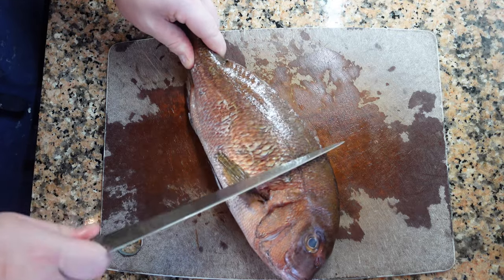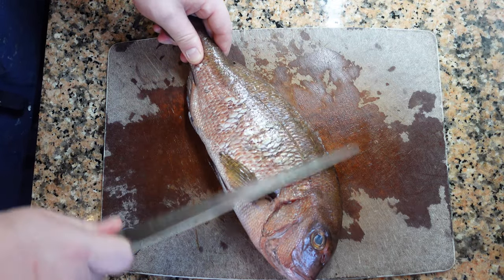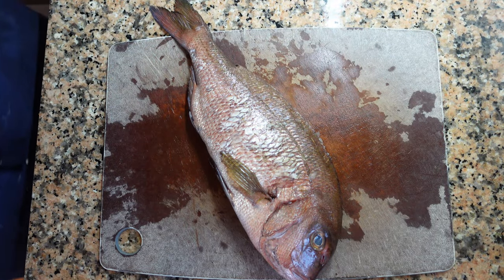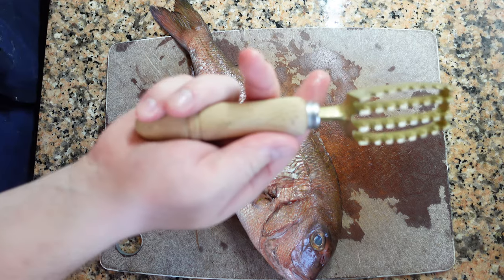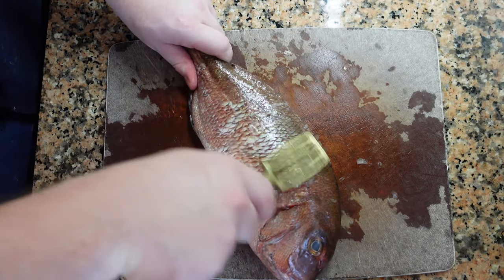With the dorsal fin out of the way, we're going to focus on removing the scales. There are a couple of ways to do this. You can use your knife, turn it upside down and scrape on an angle, or you can use a scaler. Run either the knife or the scaler against the scales and they should just pop right out. The best place to do this is in the sink.